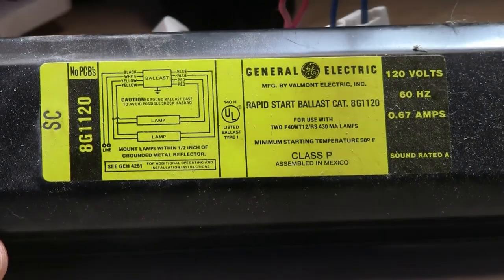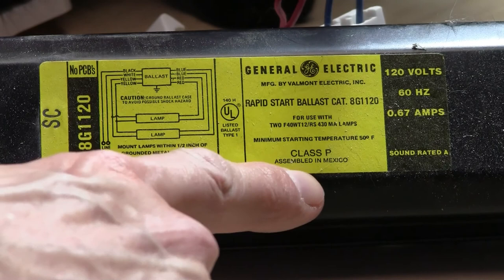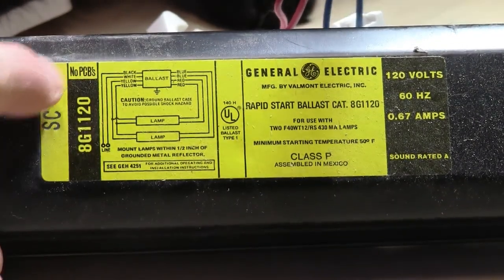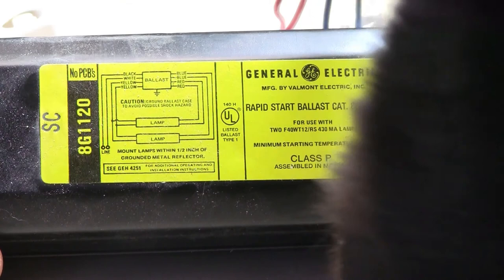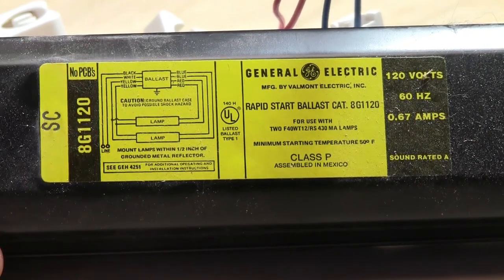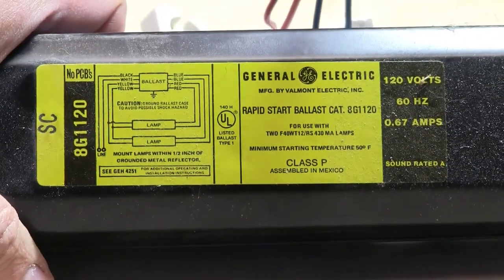We're going to take apart this fluorescent lamp ballast. This one is approximately 25 years old or more. This is called a Class P. These come in different classes that do the same thing in different ways. This one says no PCBs — that's very important. Older ones included PCBs, which are a toxic material. So from like the early 70s and earlier, you do not want to take apart one of these that does not say no PCBs.